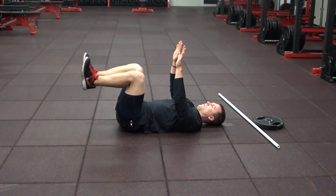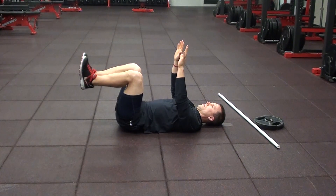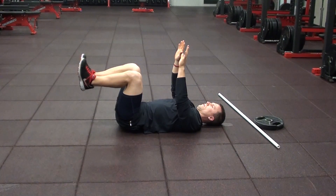Half dead bug — start in a 90-90 position for the legs, arms up in the air. On the out command, he's going to raise one arm overhead and reach the opposite leg forward.